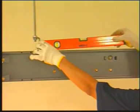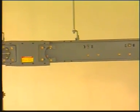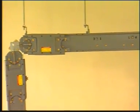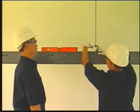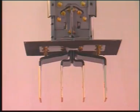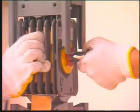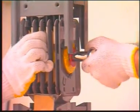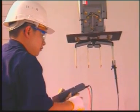Use a leveling tool to ensure the whole busway system is level and make adjustments as needed. Use the same process to install the vertical part of the system. Lastly, connect the system to the flanged end. Make sure the flanged end is level and make adjustments before tightening the last joint tie bolt. Check the insulation integrity of each phase again.